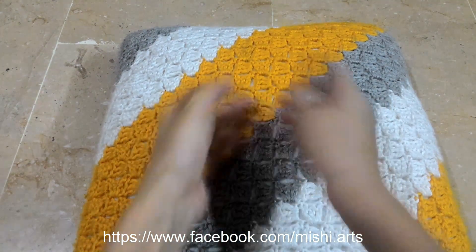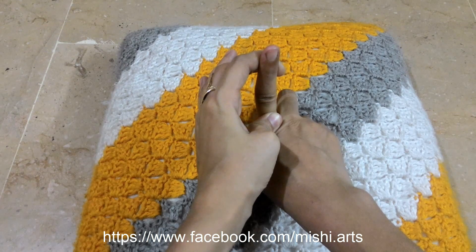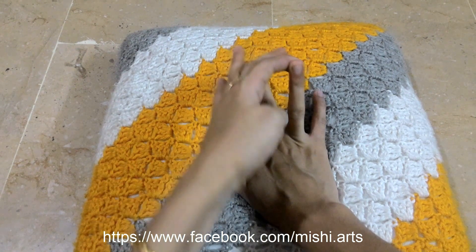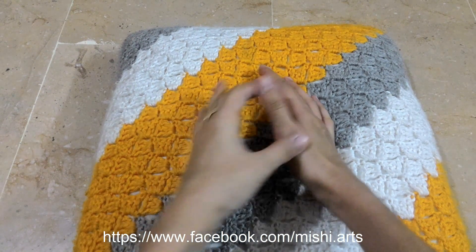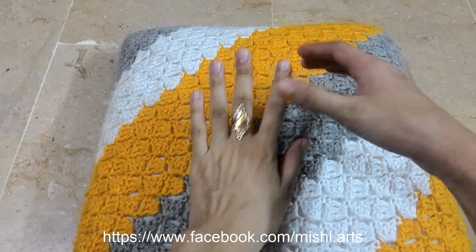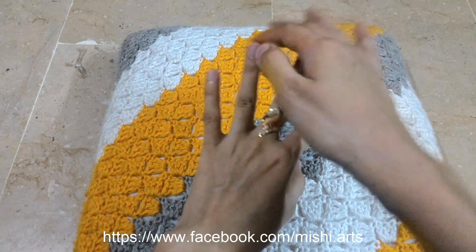Now moving on to the fingers. For the fingers, you can do like this — stretch your fingers and release, stretch your fingers and release, stretch and release. For the thumb also, the same pattern we are going to follow. The same thing we are going to do for our left hand as well.